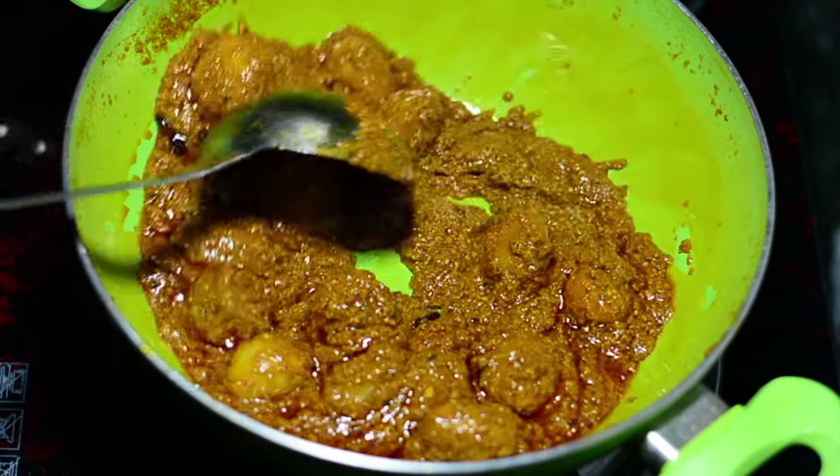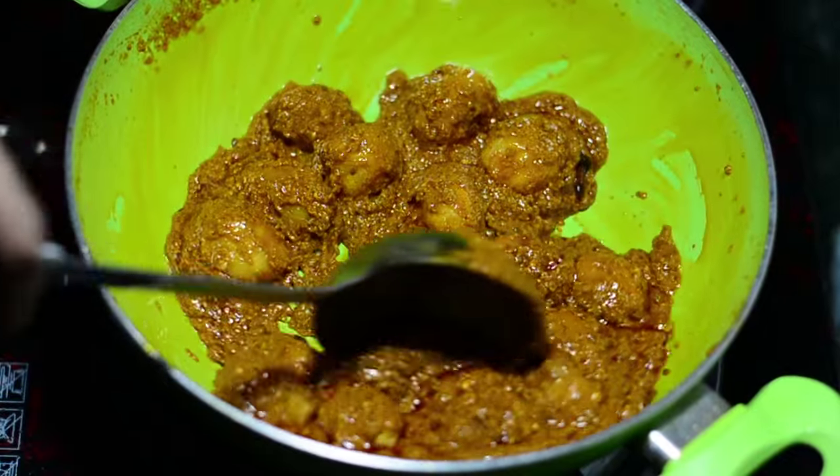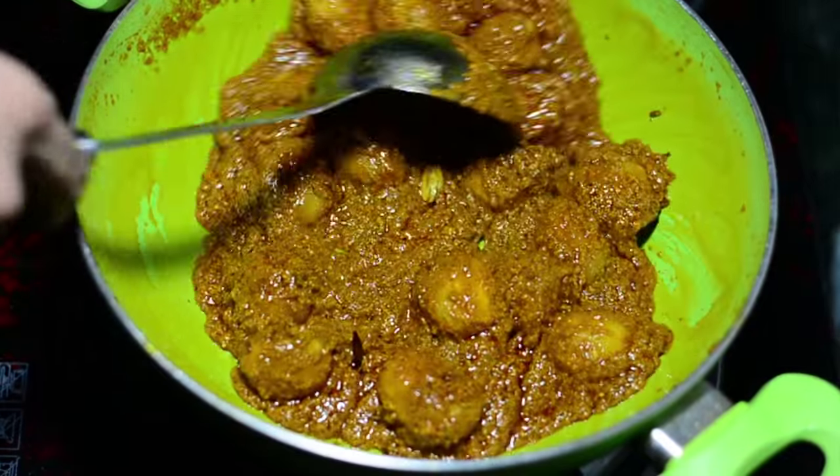Hello ladies and gentlemen, this is your chef from guruscooking.in with Kashmiri Dum Aloo.